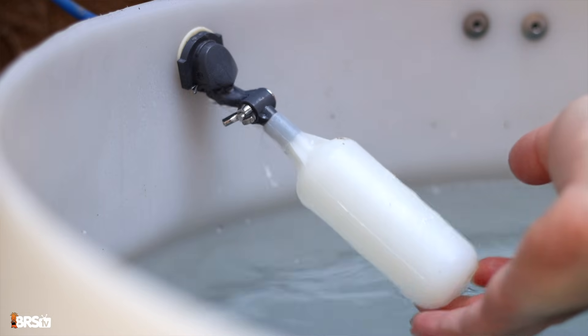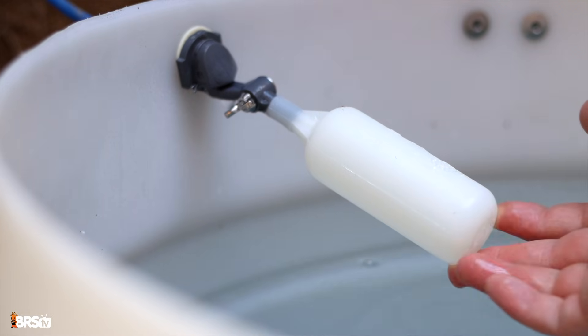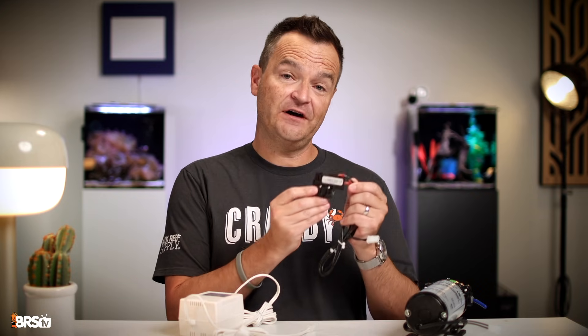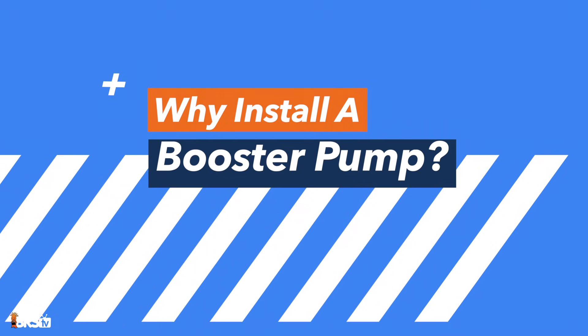If you use a float valve to automatically turn off your RODI unit when your reservoir is full, then you will definitely benefit from installing this pressure switch. But if you don't have a float valve, then you're just not going to use the pressure switch.